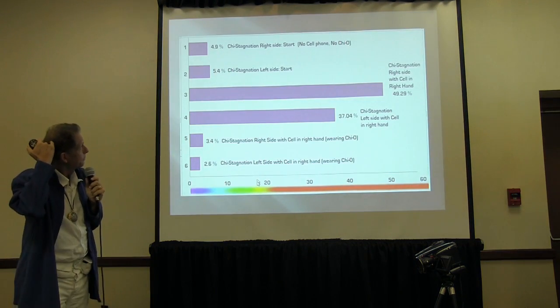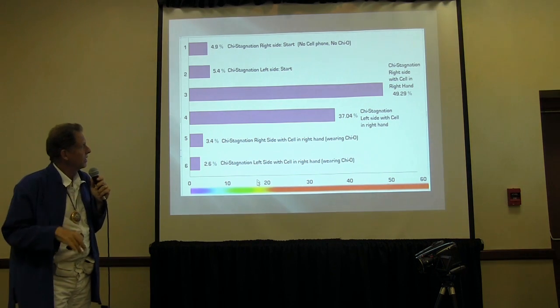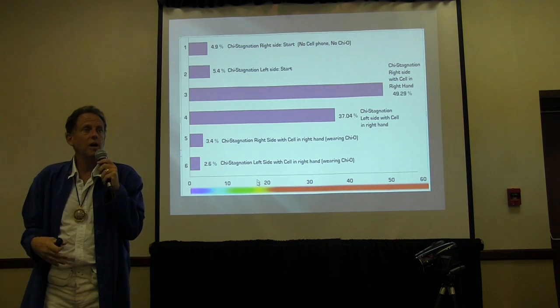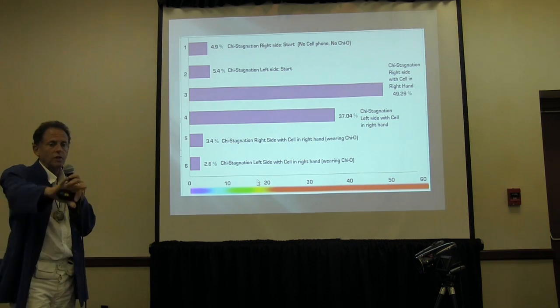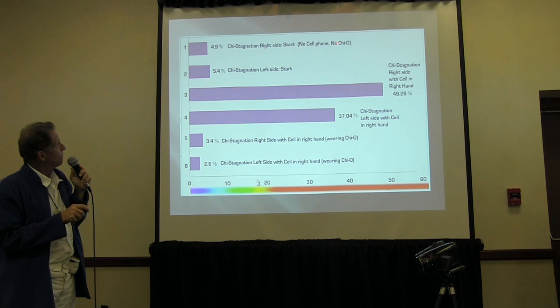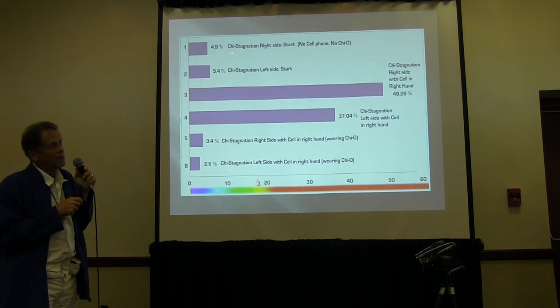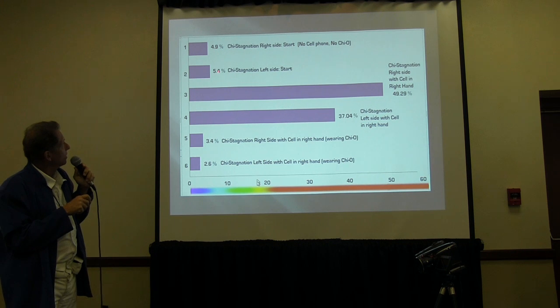I was in Switzerland with a booth, and I used the SE5 to check CHI stagnation on each side of the body to see what a cell phone does. First I had them turn off their cell phone and lay it far away, then checked the right and left sides. With 28 people averaged together, it came out about 4.9% to 5% CHI stagnation on both sides.